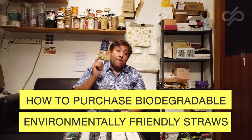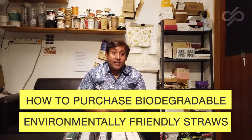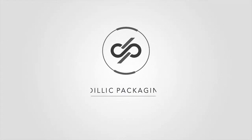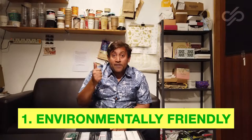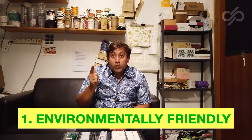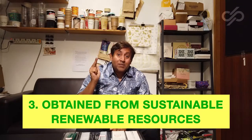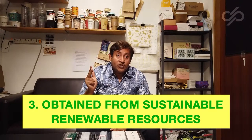Hi guys, I've got exciting news for you. Do you want to know how to purchase biodegradable, environmentally friendly straws? Coming up today I'm going to show you how you can purchase straws which are: number one, environmentally friendly; number two, compostable; number three, they have been obtained from sustainable renewable resources.